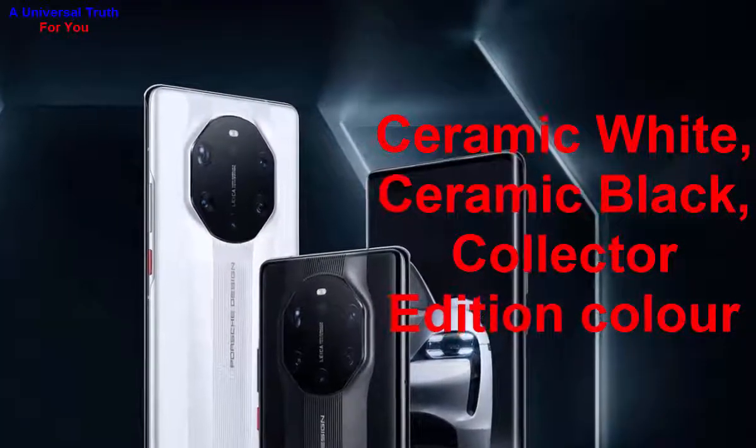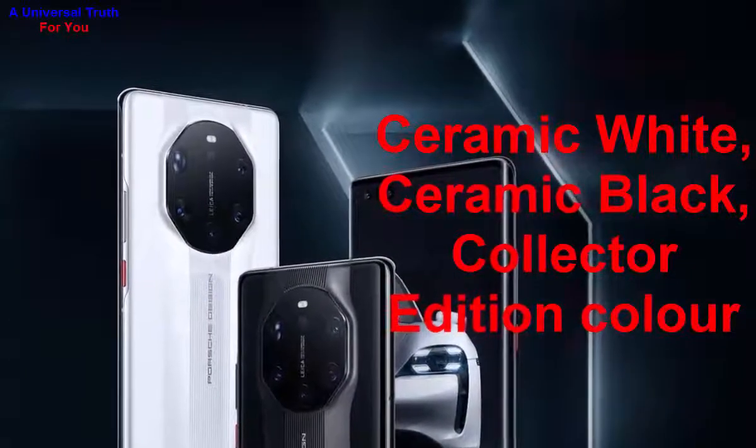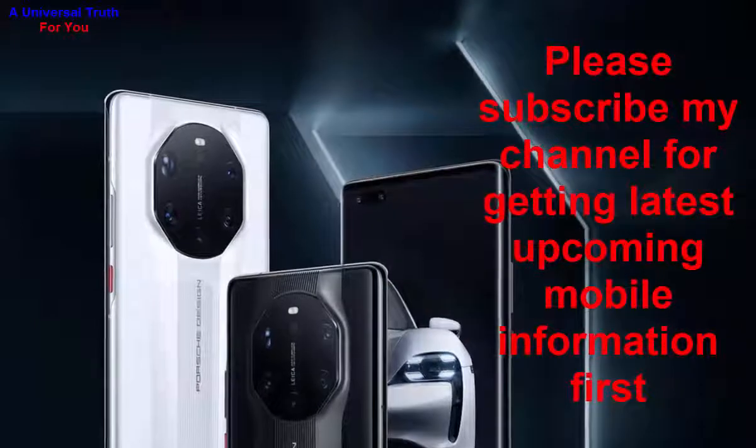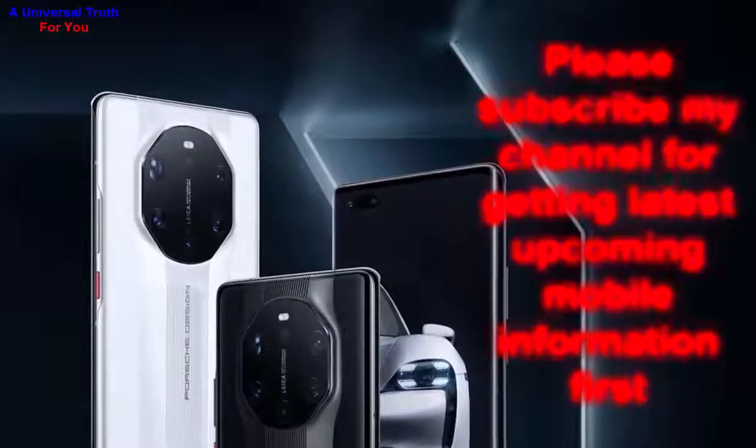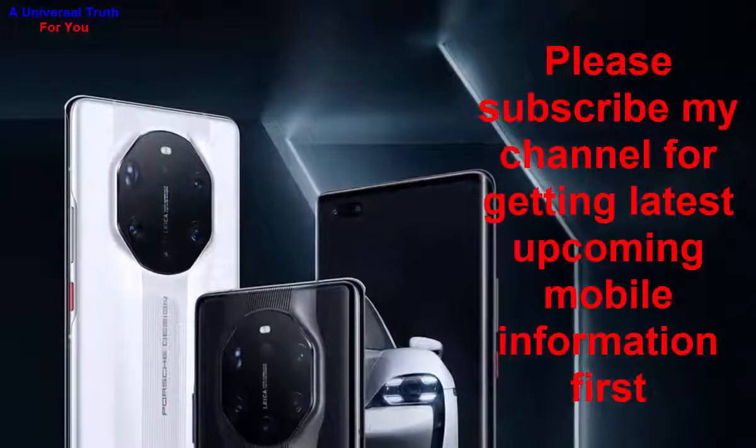That's all about the Huawei Mate 40 RS Porsche Edition. Please write your opinion in the comment section. If you enjoyed this video, please like, share, comment, and subscribe to my channel for the latest upcoming mobile information. See you in the next video — thank you very much!